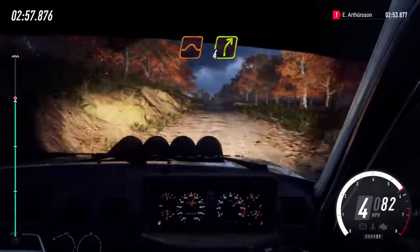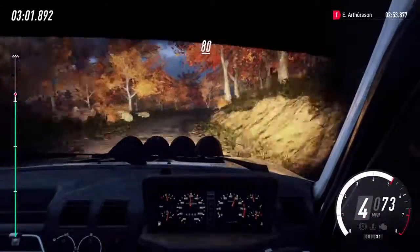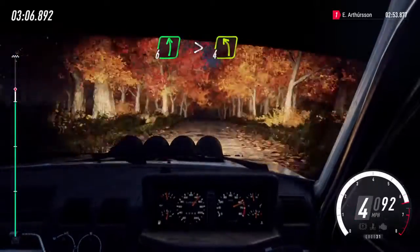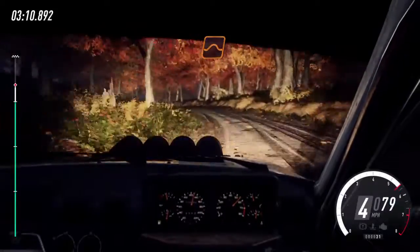Jump, 4 right long. 80. Crest into 6 left long. Tightens, 4. To keep middle of a jump. 80.